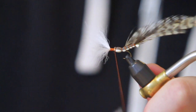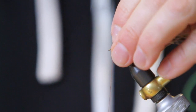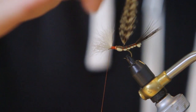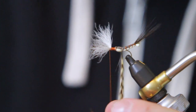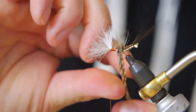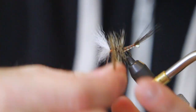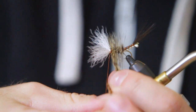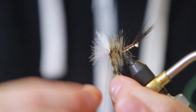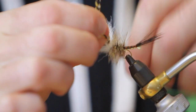Now we're going to advance our thread forward in front of our wing and then turn the hackle. We're going to start with the first segment that we tied in, give it one full turn, one or two through the next segment, and then just stack them right on top of one another as we come forward. One or two turns in front of the wing, then tie that off.